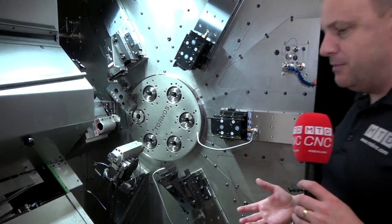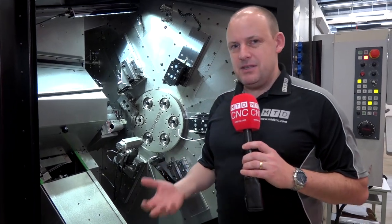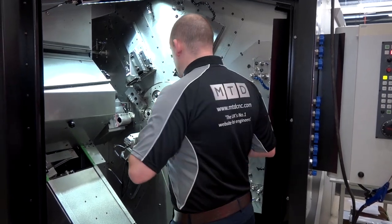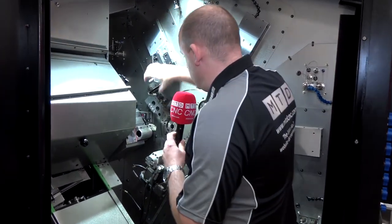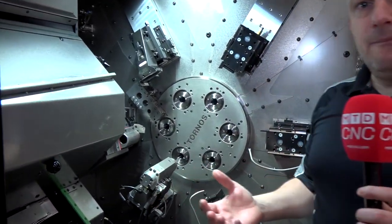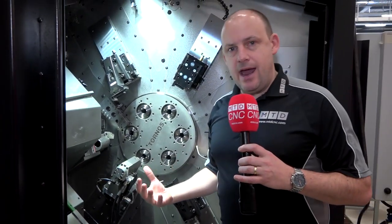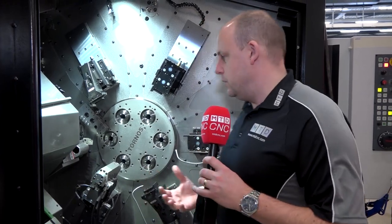Some key points have been highlighted to me. Having seen multi-spindle machines in the past, they've never really been as easy to access as this. You can come in, set your tools, set your tool holders, and by the very nature of the way it's configured, get into the working areas of the machine — which is pretty unusual.